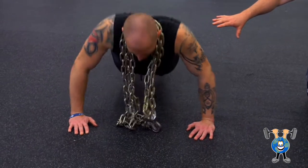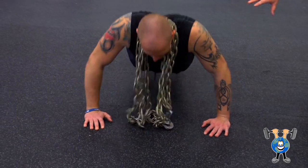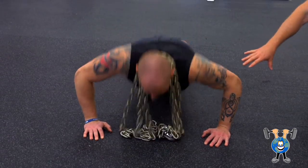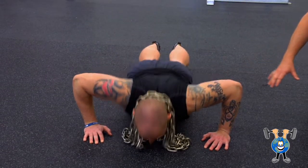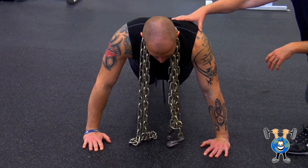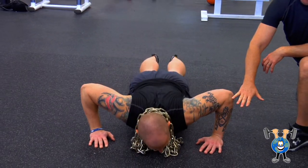What this does is not only add the weight of the chains, but as Jeff goes down, the weight he's holding up is reduced because, of course, the chain's resting on the ground. But as he comes up, he's getting weight added evenly — it's almost as if I had my hand on his back and was pushing down as he's trying to come up.